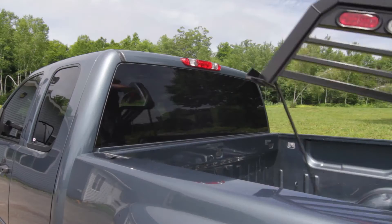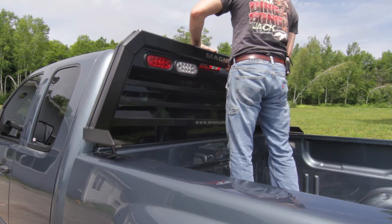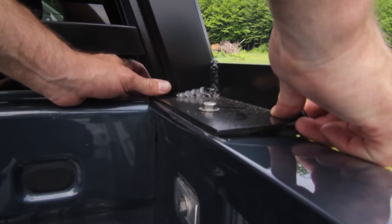Remove the top bolt and place the rack on the truck bed. Lightly tighten the bolts that hold the rack onto the stake pocket insert. Now center the rack.